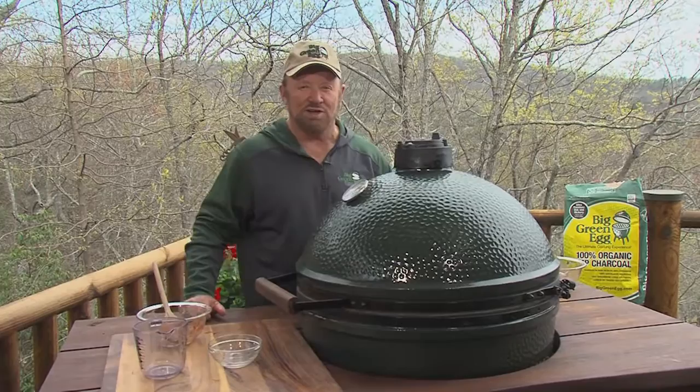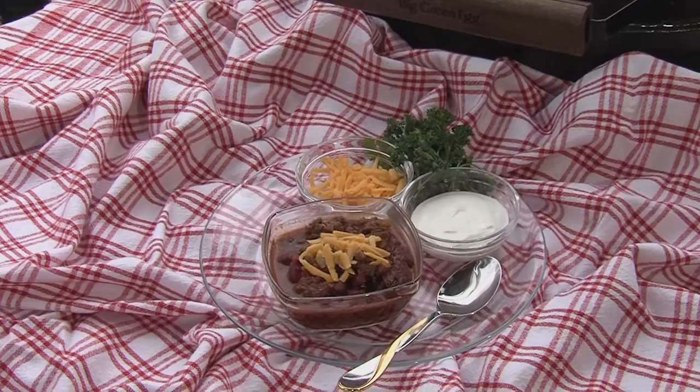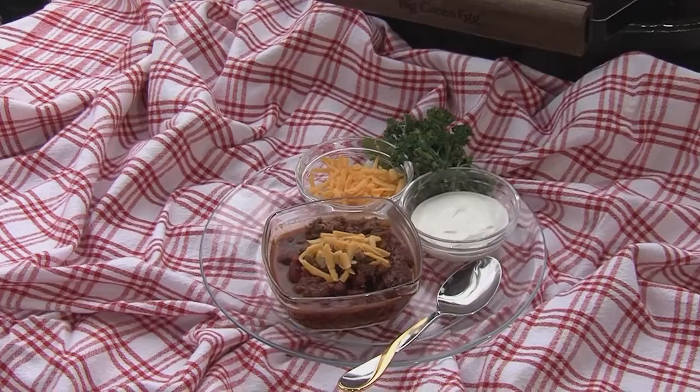Tim's tasso venison chili — what a difference it makes when your chili is cooked on the Big Green Egg on natural charcoal. Want the recipe? O'NealOutside.com, BigGreenEgg.com. Big Green Egg — the ultimate cooking experience. Believe me.